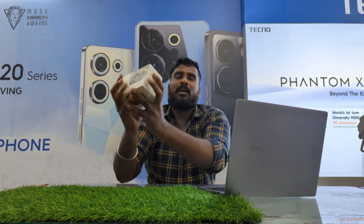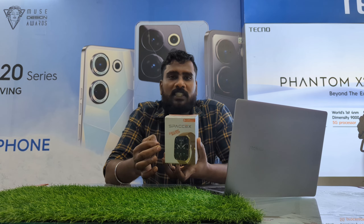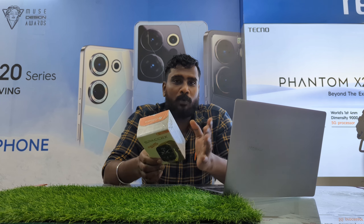Today we are going to see about the Korshika Smartwatch X SpaceX watch. What are we going to do? A detail review, unboxing, smartwatch calling features, portable, Bluetooth connectivity, IP rating, and watch faces.